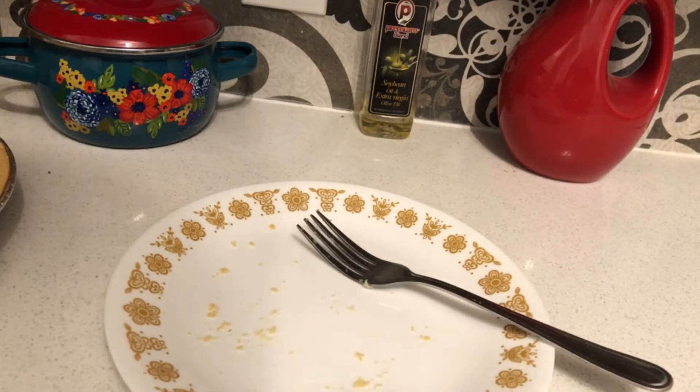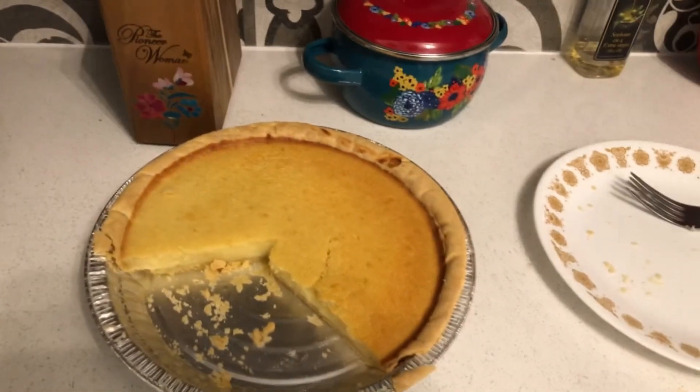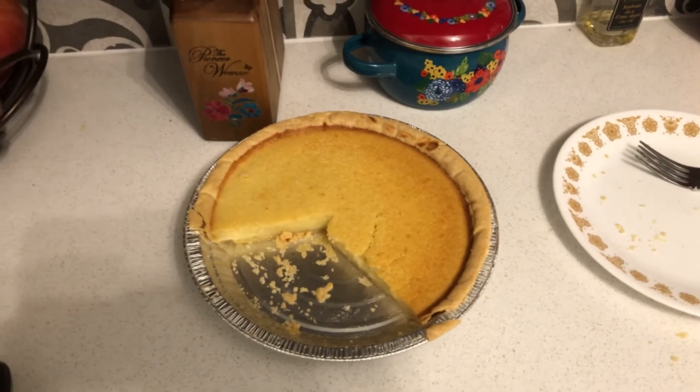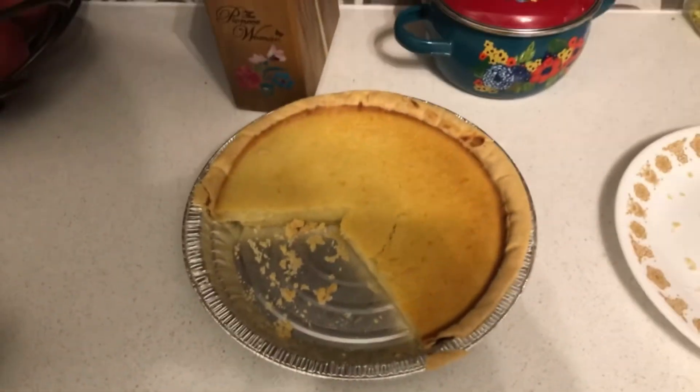Voila — done with my buttermilk pie, and I actually got two slices of it. Well guys, that's all for making buttermilk pie from scratch. It's going up on Saturday, and I've got another video going up tomorrow — stay tuned for that. If you're new to this channel, please give a like, share, and subscribe, and hit the notification bell. It's been Brujay — peace out. Hope you liked this buttermilk pie. I'm from the south, so I know what buttermilk pie is. My aunt made it before she passed away, so yeah. Peace out.